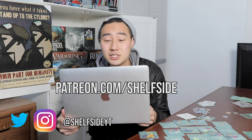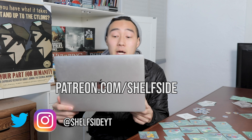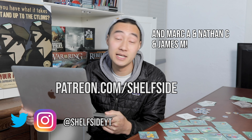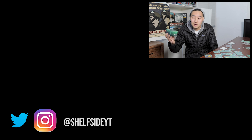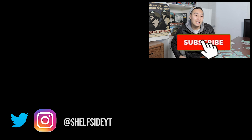As always, thank you to our patrons for making videos like this possible. Please let us know if there are any games in this vein that are worth checking out — Biblios is on the list to check out at some point. Our catalog of all the games we recommend is in the description below. Don't forget to subscribe and like the video!